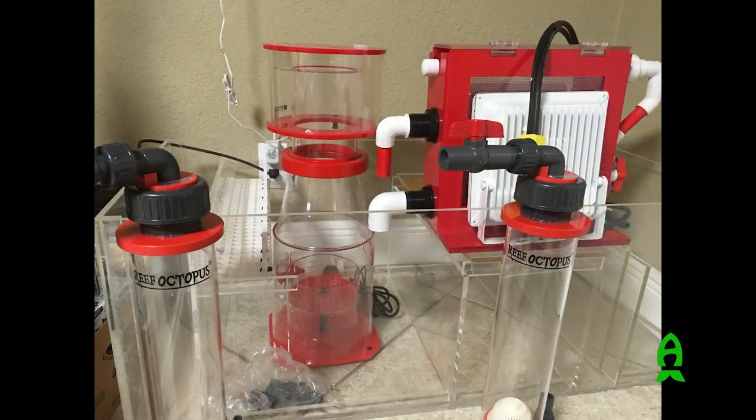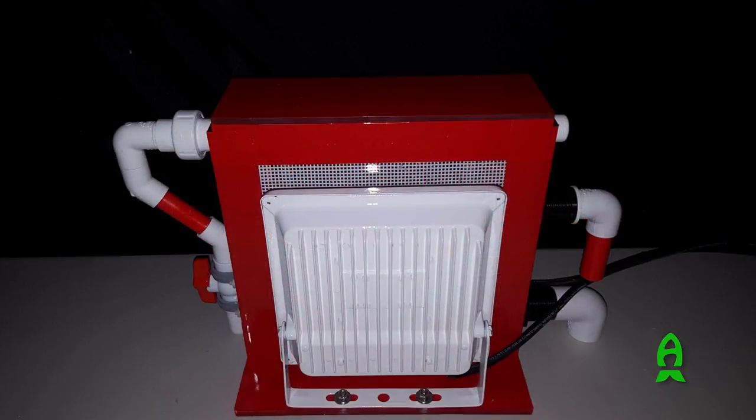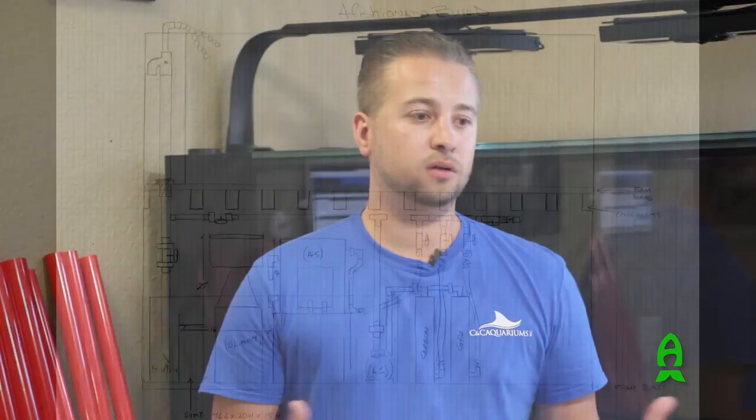First step is planning your aquarium. Not all of us have the luxury of knowing every piece of equipment we want in the system right off the bat, but it's always good to have an idea of what you're looking for at the end. We're planning to have a couple of reactors, an algae scrubber, and a return pump. Once that's done, put together a sketch — doesn't have to be perfect — so you have an idea of what parts you're going to need, how many tees, and so on. Then you start buying your parts.